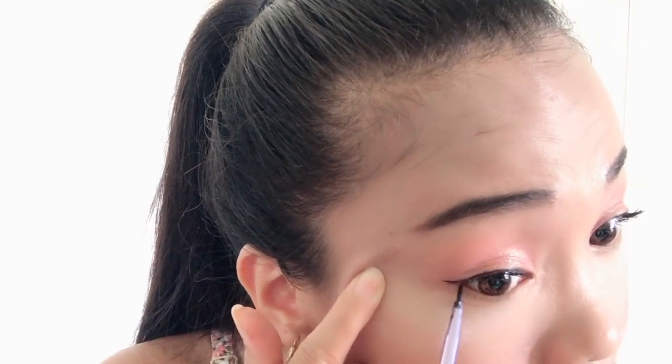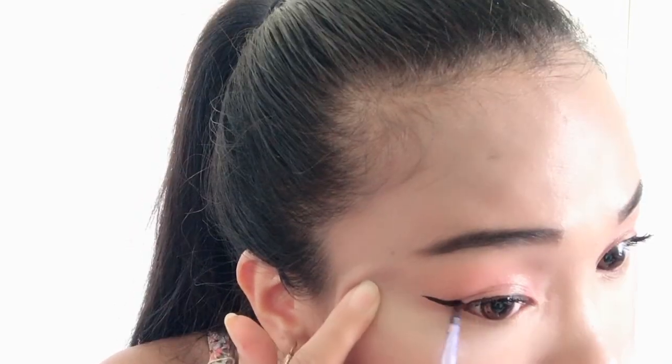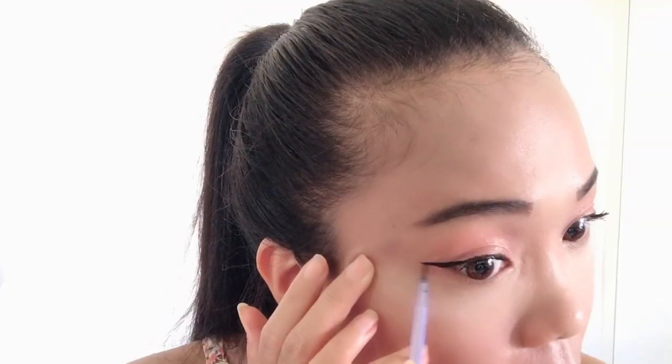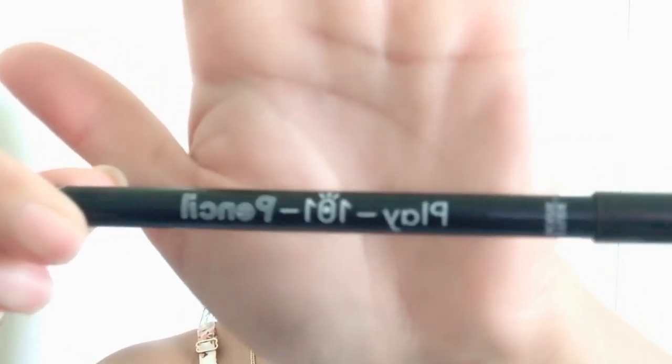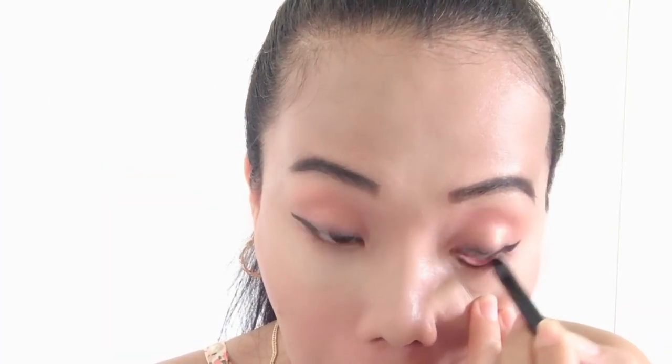And do the same thing sa kabila. Ayan, may cat wing na kayo. For my eyelids, I'm using Display 101 Pencil. I bought this one from YesStyle. Kunti lang naman ang ilagay natin guys.